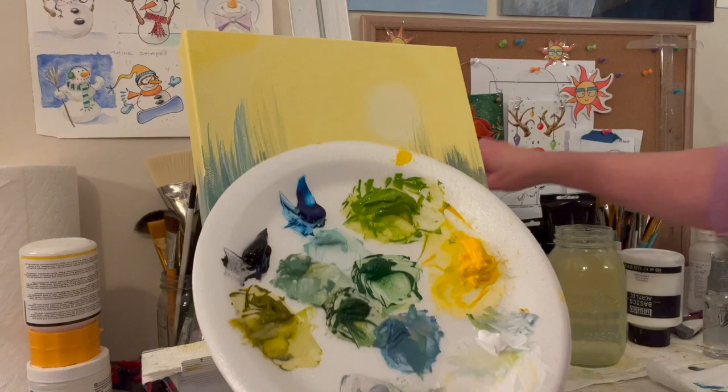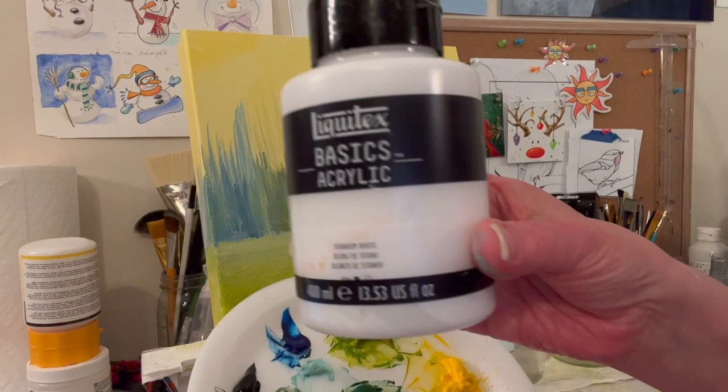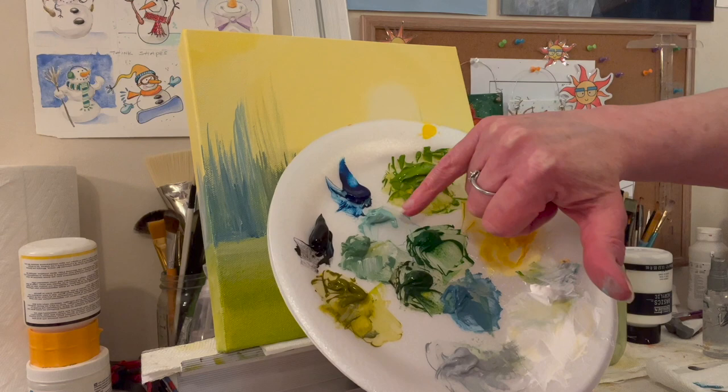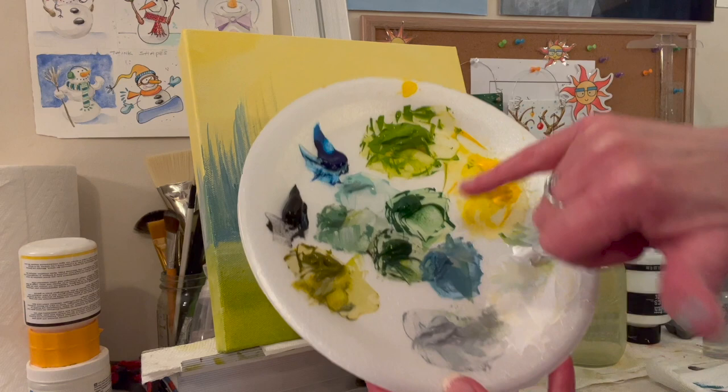I put out Mars Black and Titanium White. I really want to put out an orange or a Cad Red, but let's see if we can make this painting work with just the yellow and the blue. Since I was nervous, I mixed a yellow-green. I also mixed a little bit of white and Phthalo Blue Green Shade to get a pretty aqua color — I think that might be nice for the birch trees. And then this is a darker grass green, and this is grass green with some black.